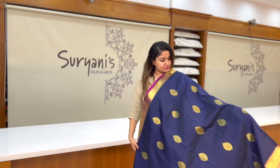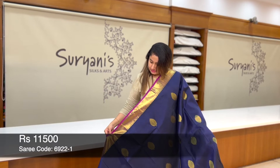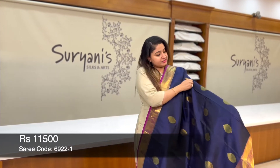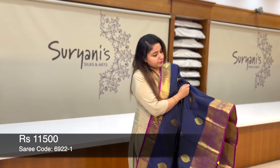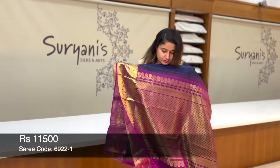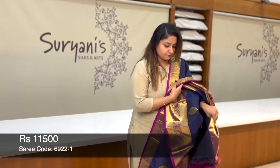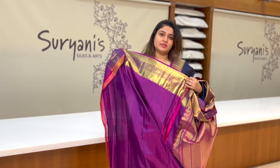This is the solid shade of ink blue with a combination of purple on the border. Here you get gold zeri weaving with small mango bootas on the top of the border. And this is the floral zeri weaving running throughout the sari. This is the below border with peacock zeri weaving running throughout the sari. This is the designer pallu. Contrast blouse with the border.